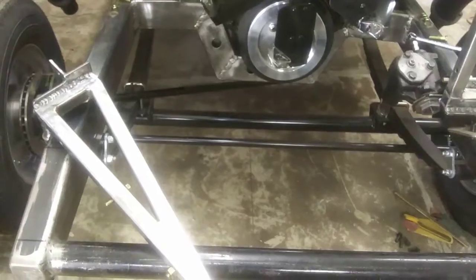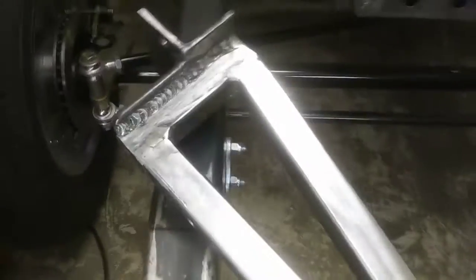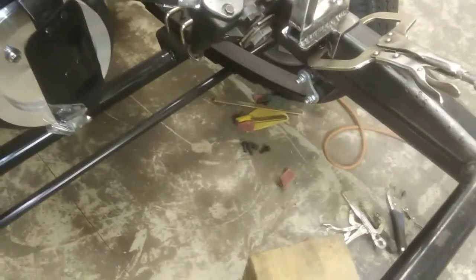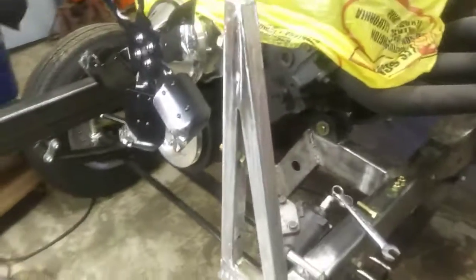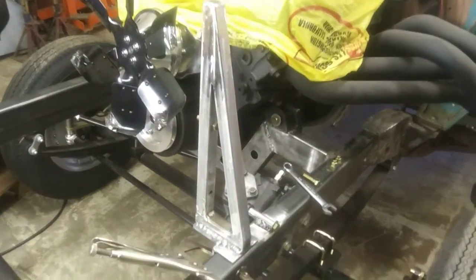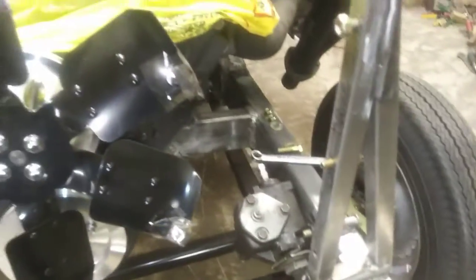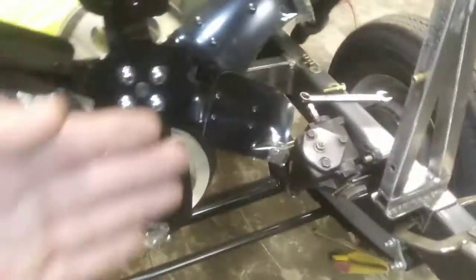Alright guys, got them all welded up — that weld doesn't look too bad. I capped the top of them here on this end, how they go — I capped that in right here. Yeah, pretty stout. That's where they'll go — pretty trick looking, should be plenty strong. Got one there clamped on the frame. They set the whole system down in here and I'll get the back and forth where I want it.